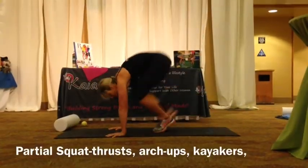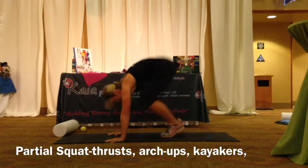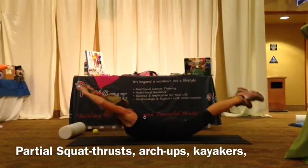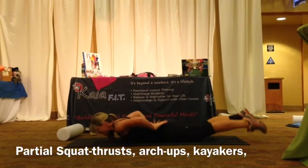Squat breaths — so here, in and out, in and out. These are great to raise your heart rate and really work on your core. We're going to lay all the way down and go into arch-ups, keeping those ears right between your arms, squeezing through your glutes.